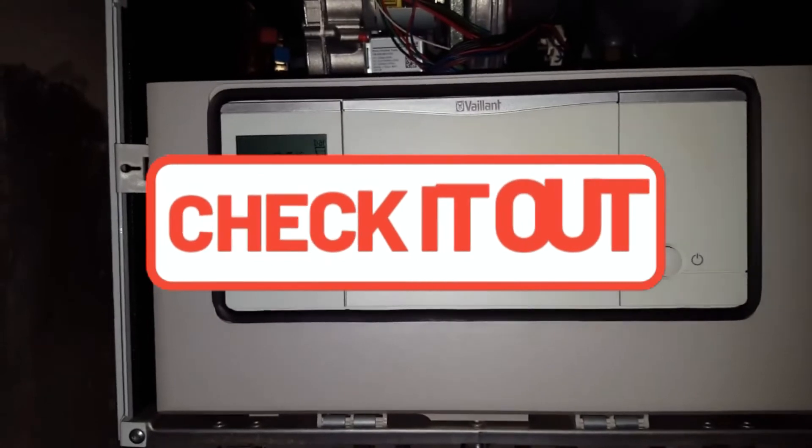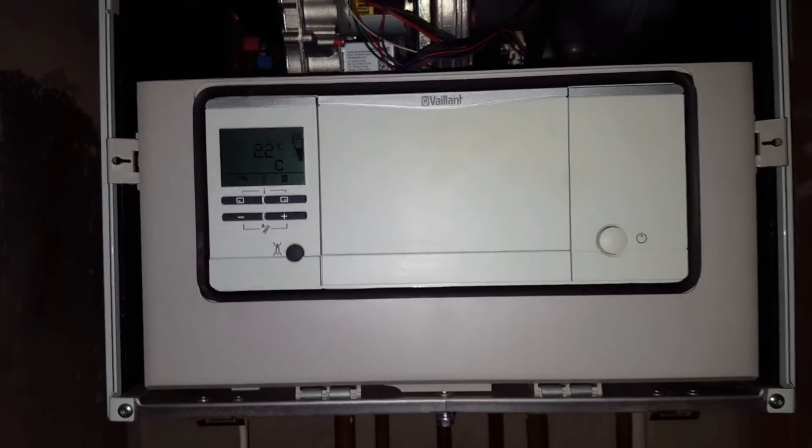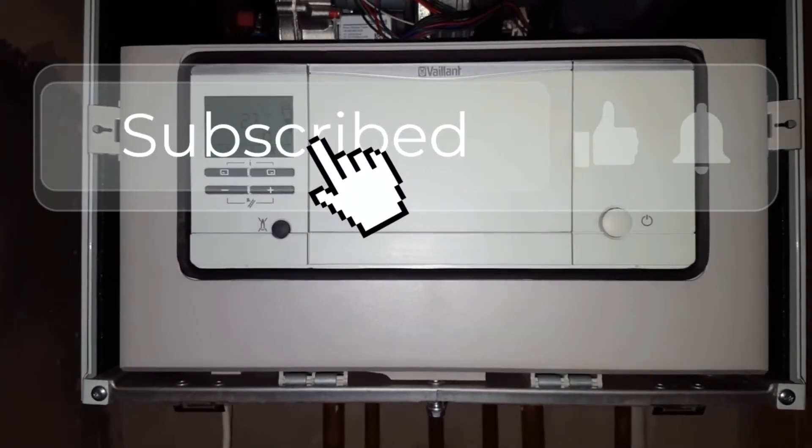If you've got any other problems, just click on the link below. Any comments or suggestions, we'll be glad to hear — thank you for watching.